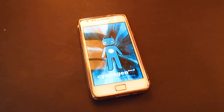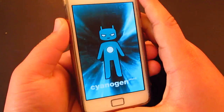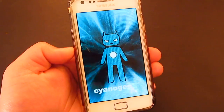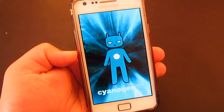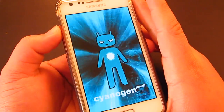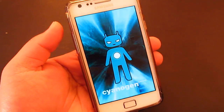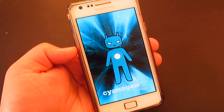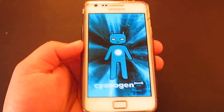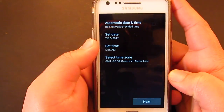Hey guys, welcome to my video. I'm just finishing installing the CM10 4.0 JellyBean ROM. It's now available on the XDA website — I'll be posting the link down below. This is not stable yet because they're still fixing everything, but we should still be able to use most of the features. Let's go ahead and set this up.